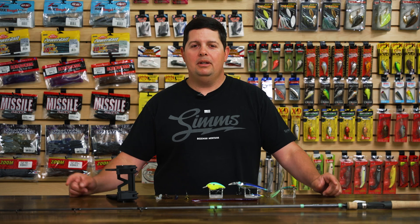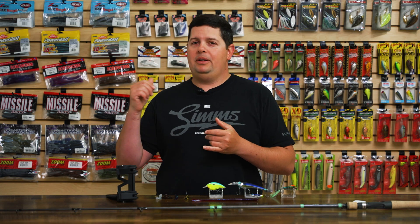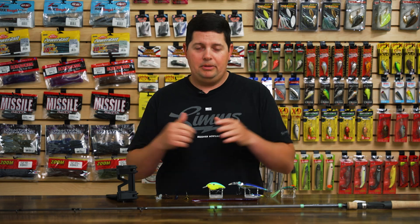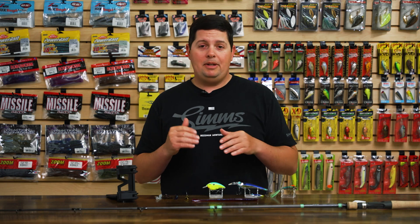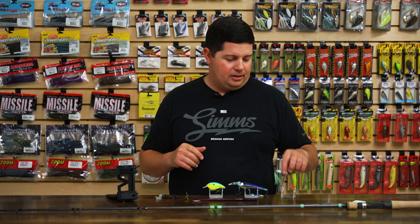What's up Tackle Warehouse fans, Jake here bringing you this week's episode of What's New in TW. Hopefully you guys enjoyed all the iCast coverage we provided. If you missed out, definitely go back and check the iCast page — you can see all the new products, watch all the full interviews, and check out everything coming out over the next year. Some of it's available to pre-order, some is already in stock. But let's go into some stuff that just came into stock the last few weeks.